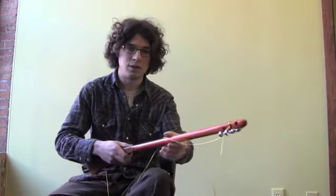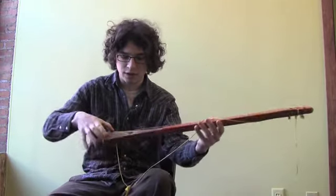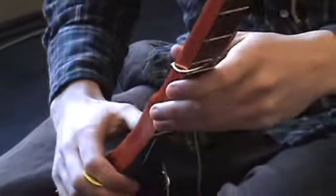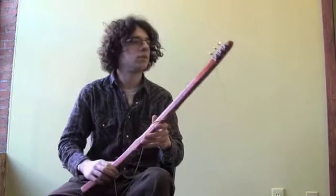This is padauk — it's like this beautiful red hardwood. The whole neck, basically the whole body, is made out of that. And this is koa, which comes from Hawaii. It's a really nice tone wood. A lot of high-end instruments are made with koa, and padauk too.